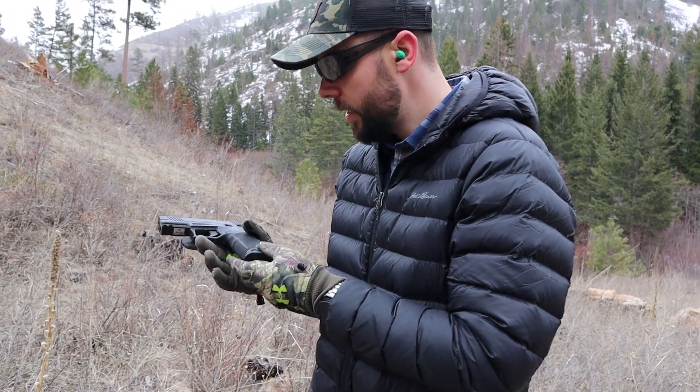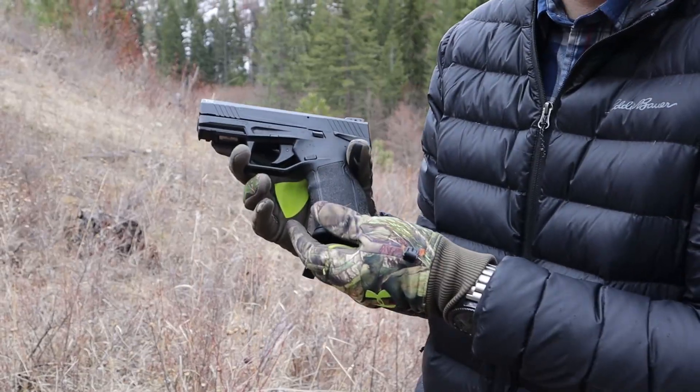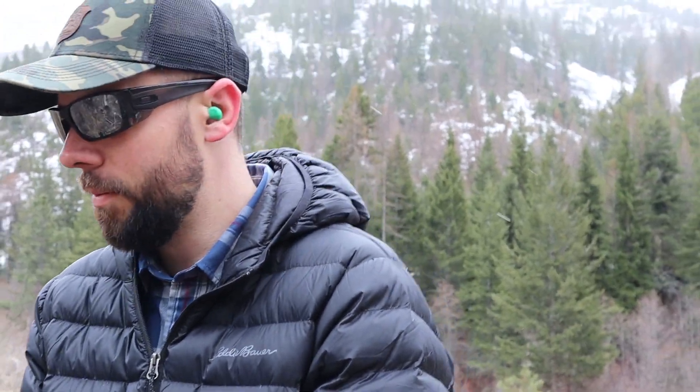Oh, what's this? This is everyone's favorite brand of gun. It's a Taurus — and it's not everyone's favorite brand.